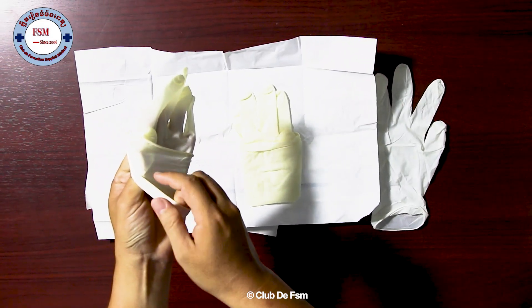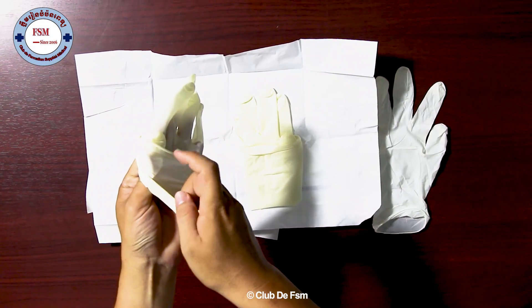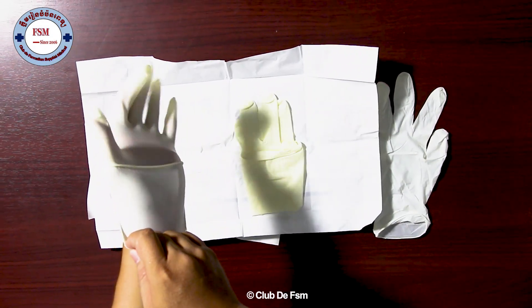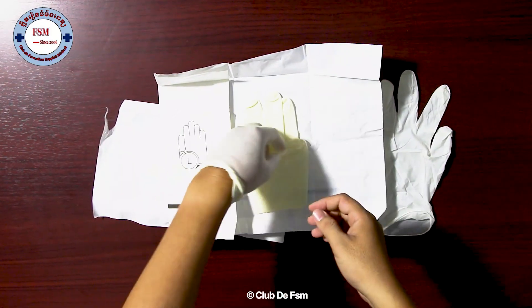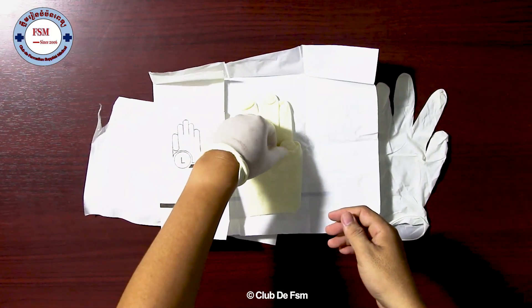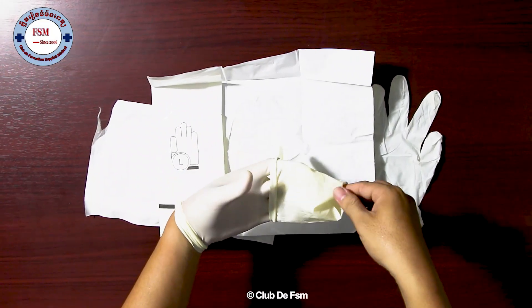We can hand it like this because there is sterile inside. The outside is non-sterile, we can do that. The second glove, we can put this via sterile already. And this outside is a non-sterile zone — we can do that.